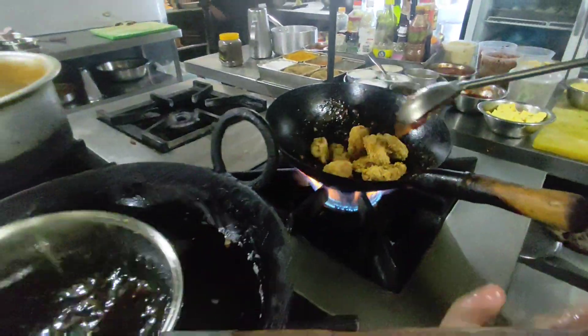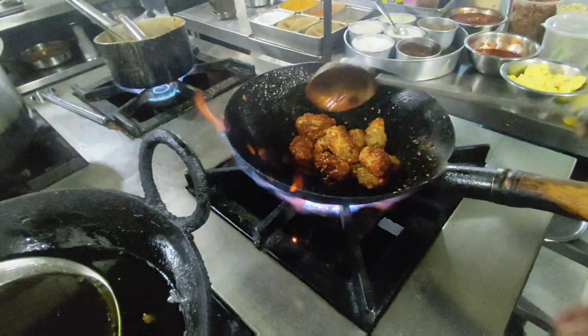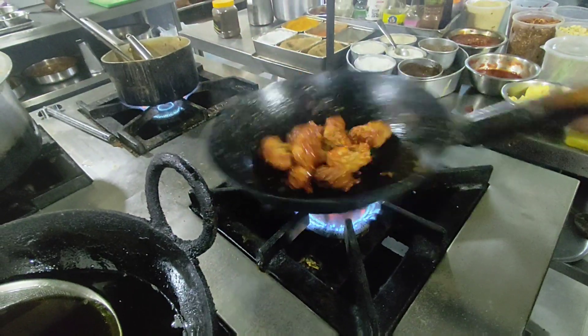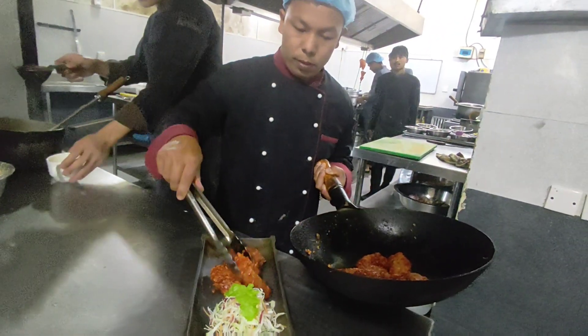Add the fried wings, then toss and stir fry for a few minutes. Then it's ready to serve.